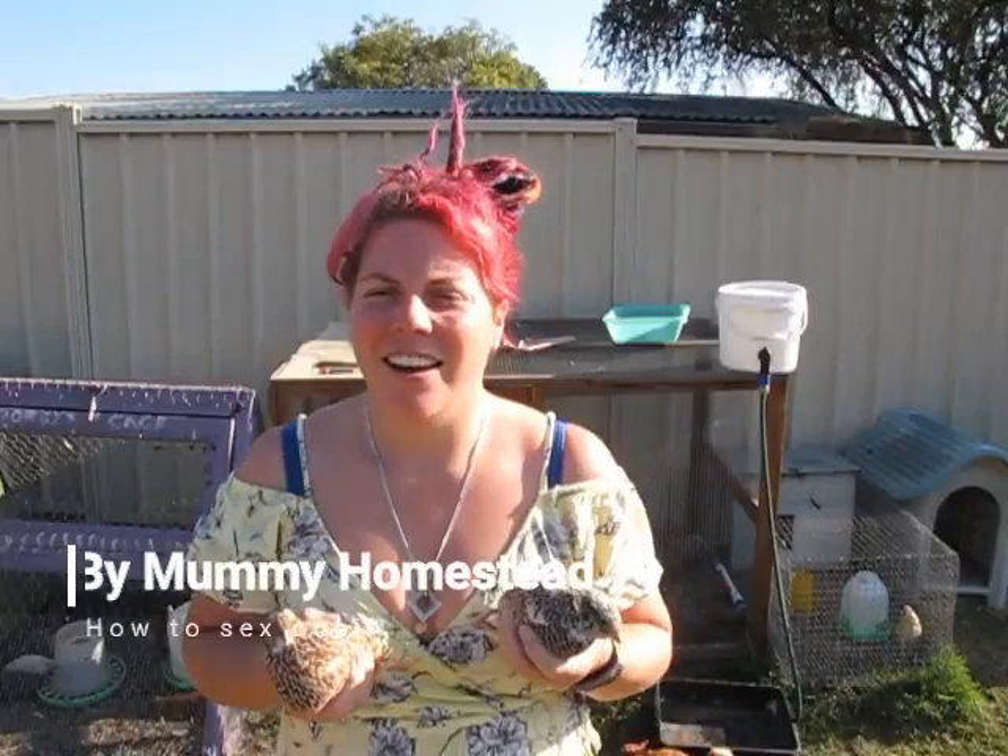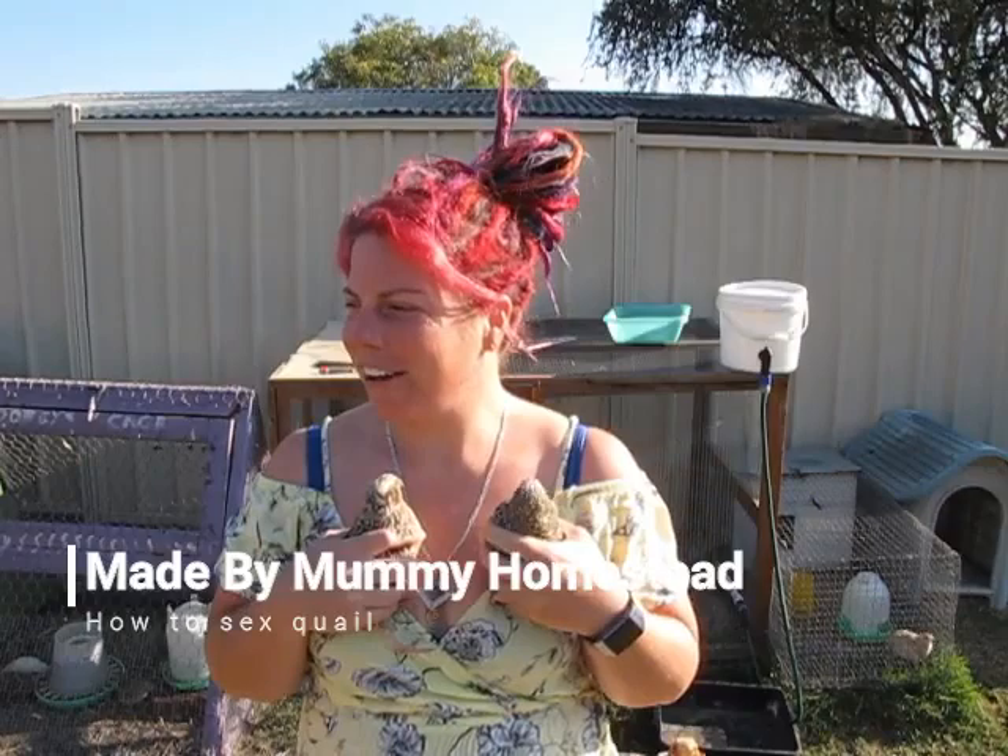Hi guys, Bree here at Made by Mummy Homesteads. Today I thought I'd do a little video on how to sex Coturnix quail.